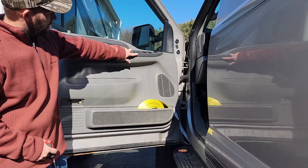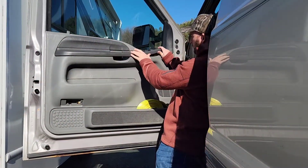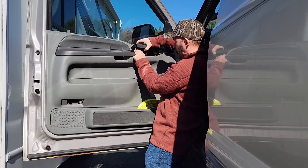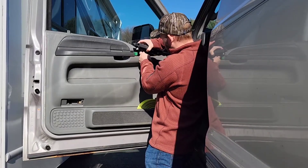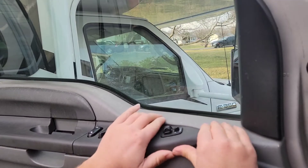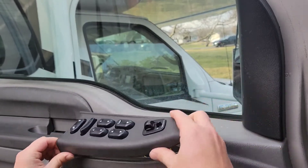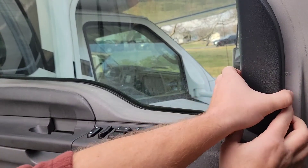Next, remove the master switch panel. I did reshoot this part to give you a better angle. Towards the front of it, use your thumbs and push up on it and you can get it to pop loose. Some things say use a flat screwdriver, but don't do that because you'll leave marks. Just push your thumbs right there at the front — the front will pop up, then it slides forward just a little bit. Put it back in just the opposite: snap straight down.